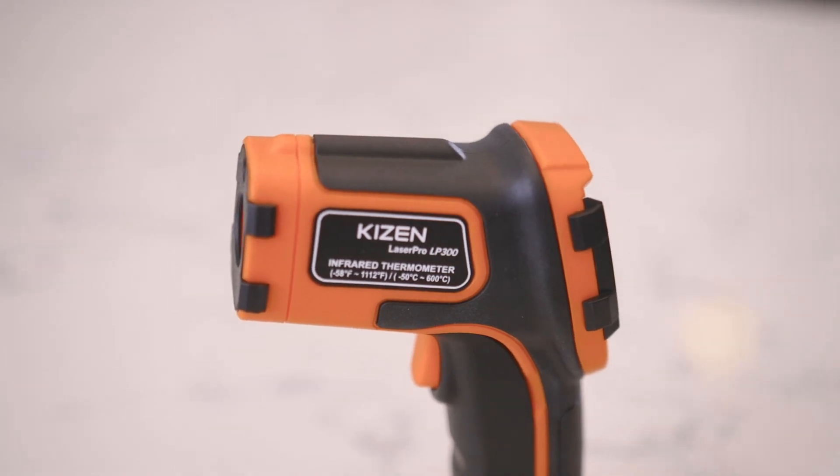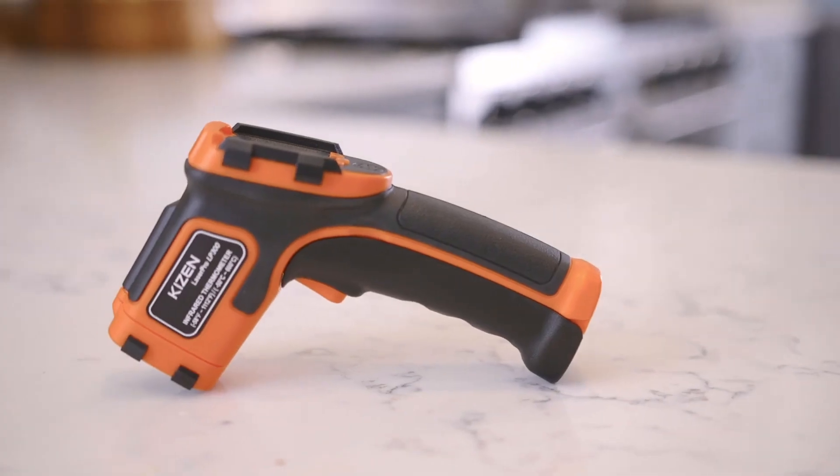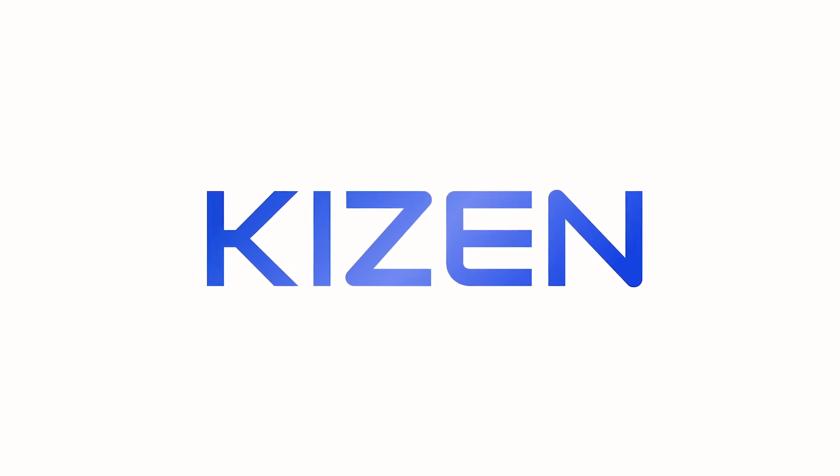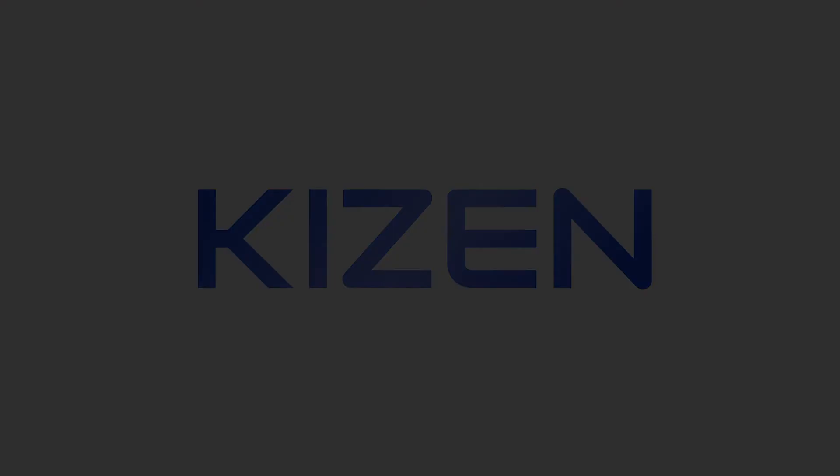The Kaizen LaserPro LP300 is the perfect companion tool to monitor, diagnose, and fix your surface temperature issues.